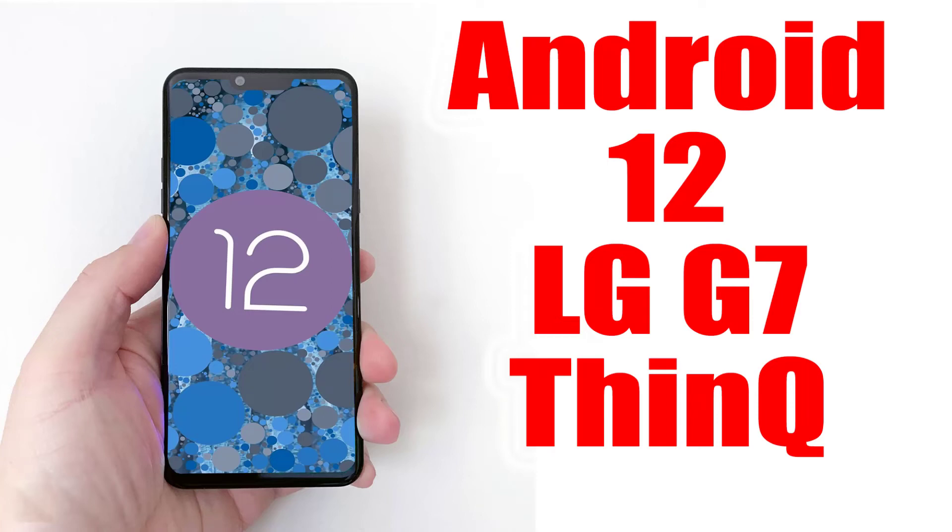Install Android 12 on LG G7 ThinQ via Lineage OS 19.1.